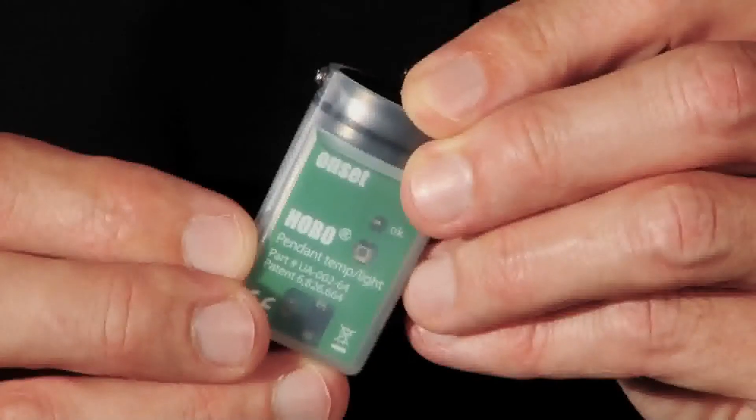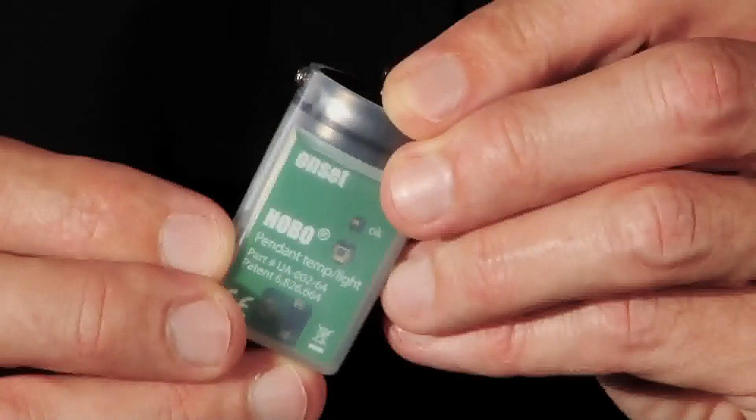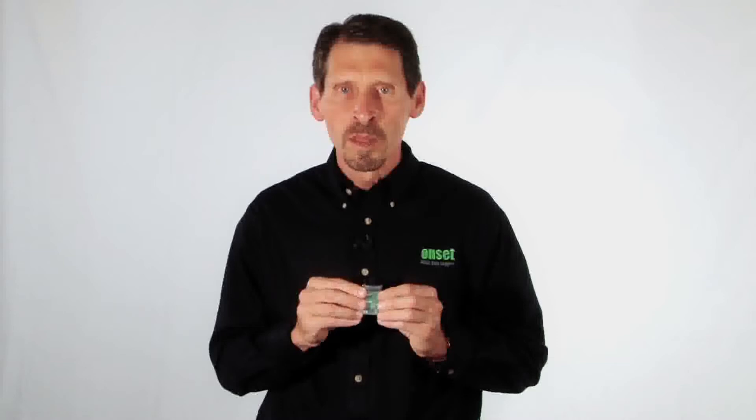One of the reasons these loggers are so popular is their price, which starts at under $50. Another feature that users like is their small size, which makes them easy to deploy almost anywhere. Pendant loggers are waterproof to 30 meters and their accuracy is half a degree Celsius.